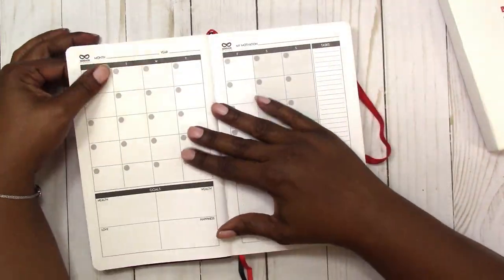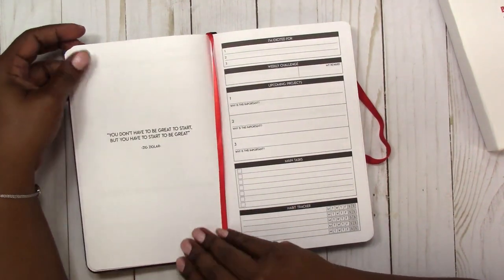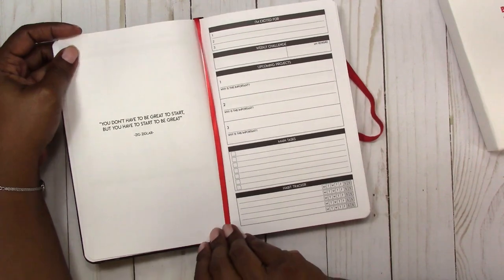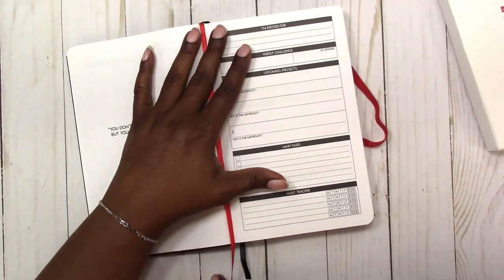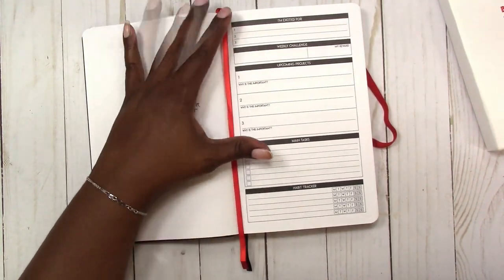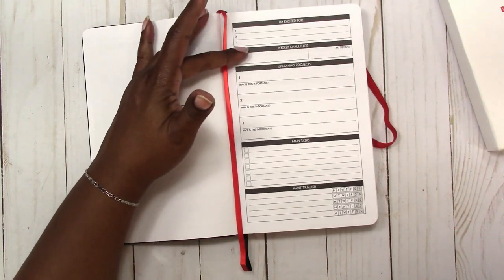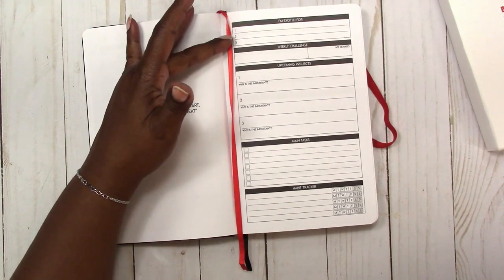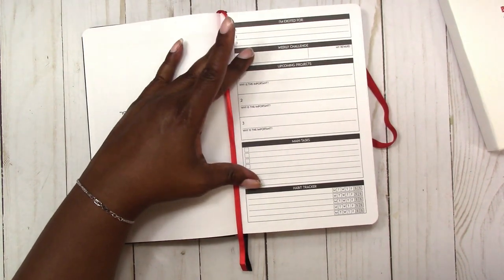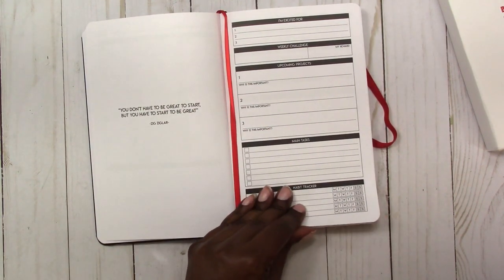Then there's another quote — 'You don't have to be great to start, but you have to start to be great' by Zig Ziglar. Then it moves into the weeks. You have 13 weeks, and this is how each week runs — it prepares you for the week. It gives you space to write down the three things you're excited for, a weekly challenge, any upcoming projects, main tasks, and it also has a habit tracker for the week.